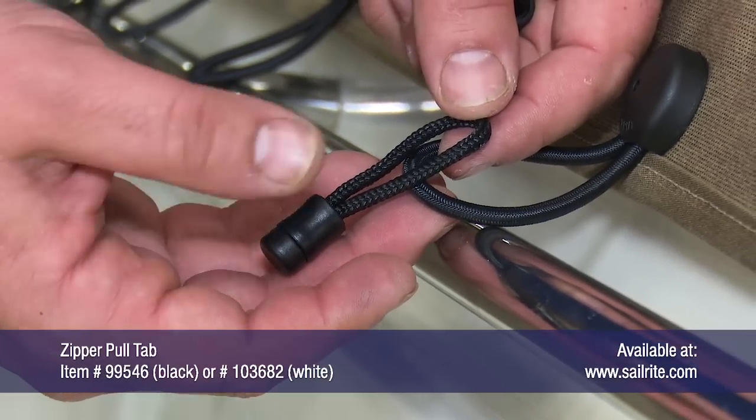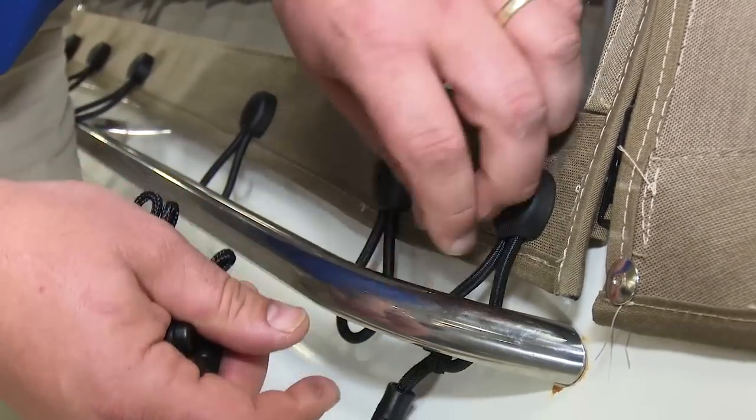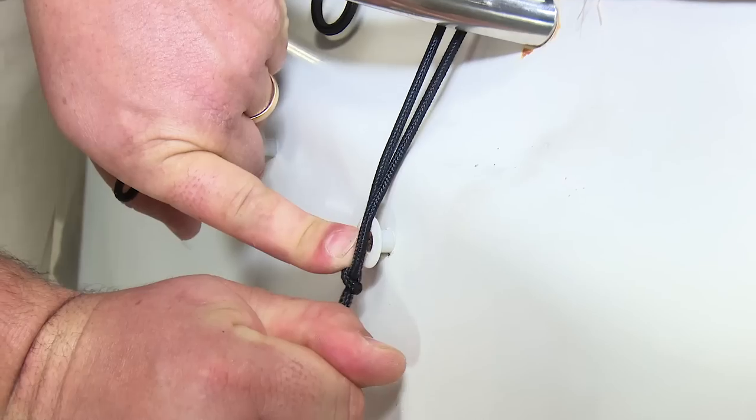For ease of operation, Sailrite recommends using zipper pull tabs on the end of the shock cord. This makes it so much easier to pull the shock cord over the lacing knobs.